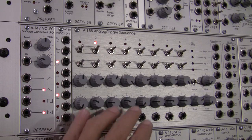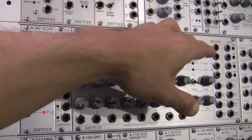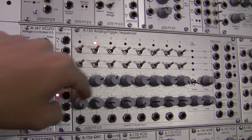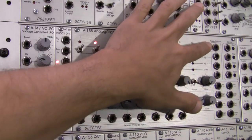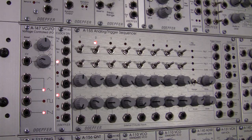We discussed the layout of this particular module and talked about what all the switches do in the various positions, up and down. We talked about the two rows of dials as well as the jacks at the bottom, and then the different sections labeled trigger outputs, control, and the two output sections for our two rows of CVs. If you have any unclear notions about it, I would recommend checking out the previous video.